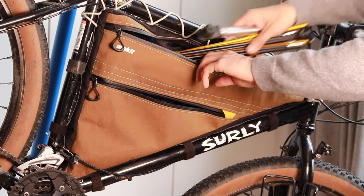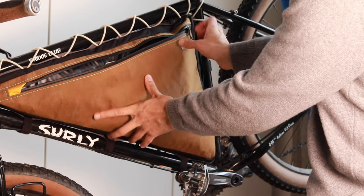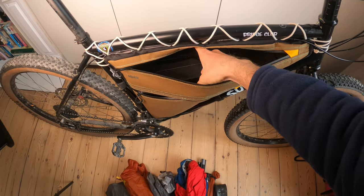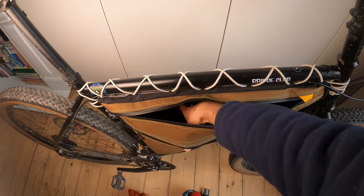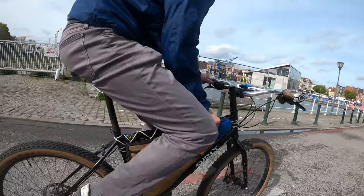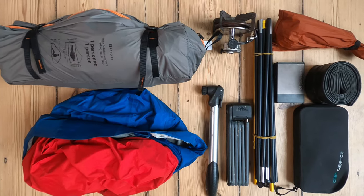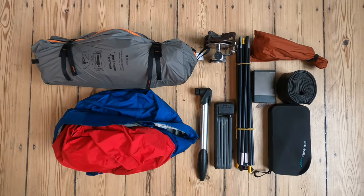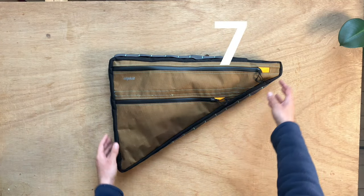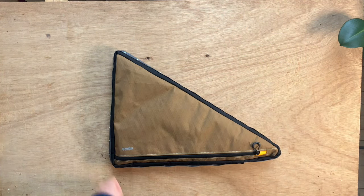I ordered my bag with two pockets on the drive side and one document pocket on the other side. The two pockets on the drive side can become one big pocket, as the separation between the two compartments is held with velcro. The access while riding is nice and easy, and I'm very happy with the capacity of the bag. This is what I can fit: a one-person tent, a camping stove, a tool kit including an inner tube and a pump, a lock, a battery pack, and a rain jacket. The capacity of the bag is 7.5 liters, but of course this will vary according to the geometry of your frame.